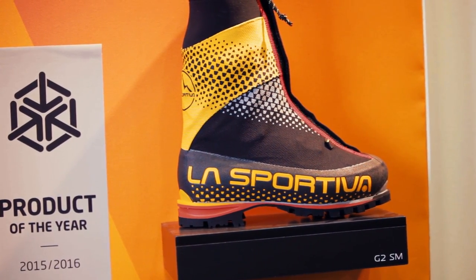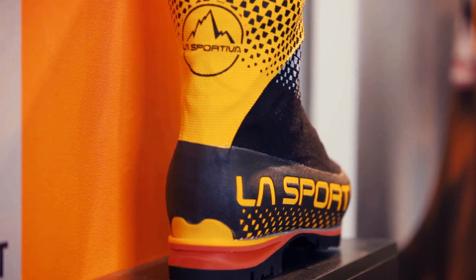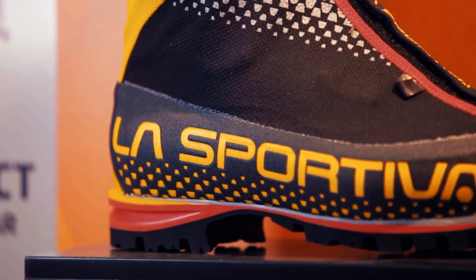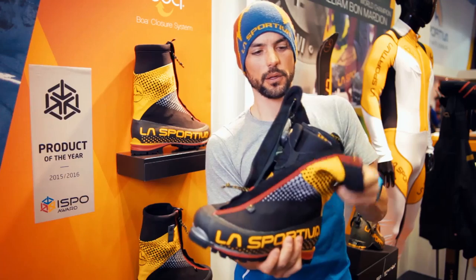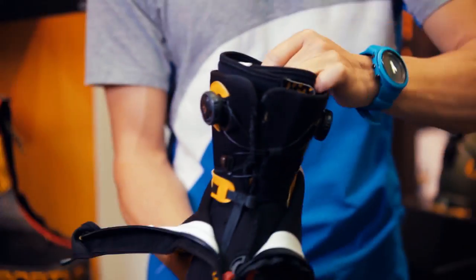We designed and developed this boot with the help of Simone Moro. We dedicate this boot to the 6,000 meters high difficult alpinism. We put a really tough gaiter with Cordura fabric and an inner shell composed with four layers that can give you a really warm and lightweight boot.